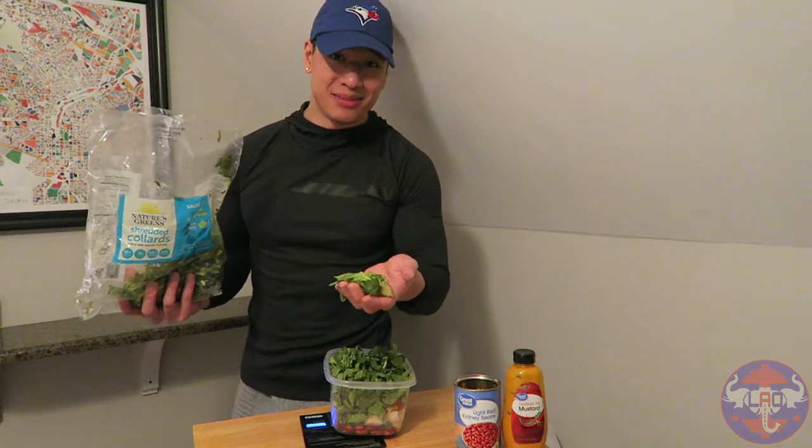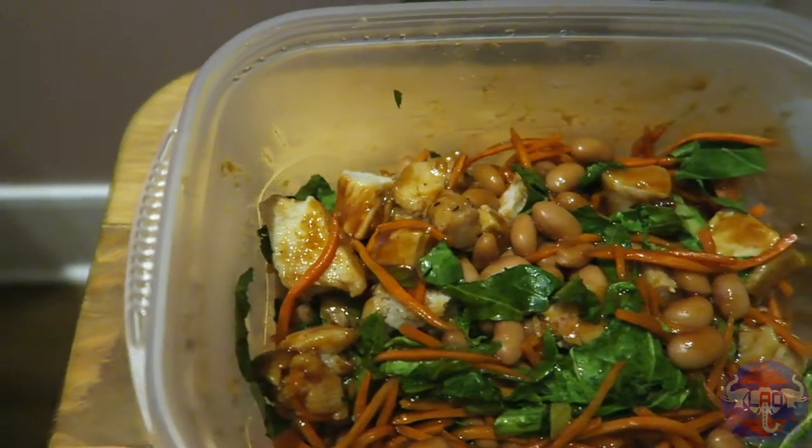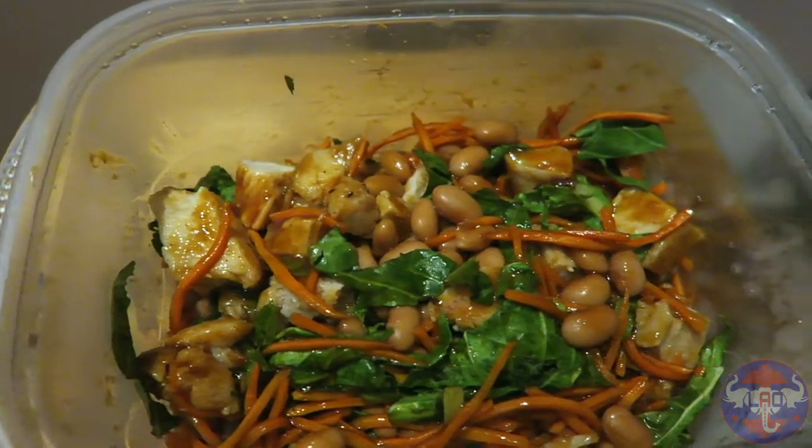Watch out for those ugly pieces. Once you microwave it and mix it, you end up with a nice hot meal looking like this.